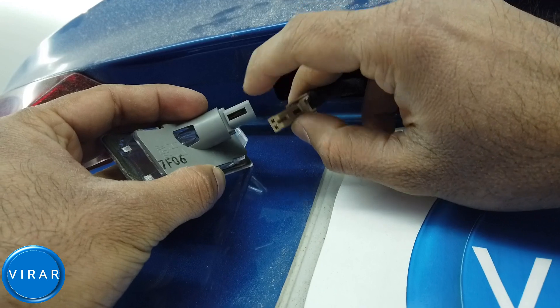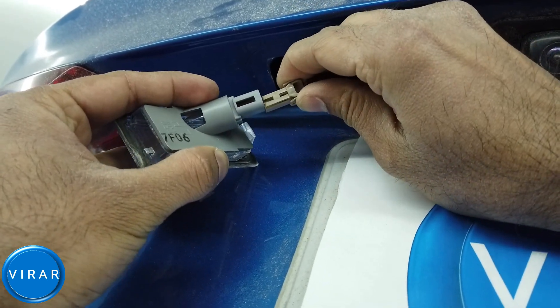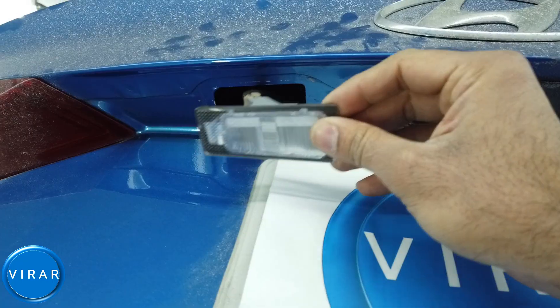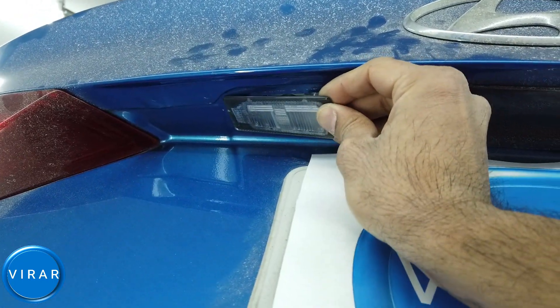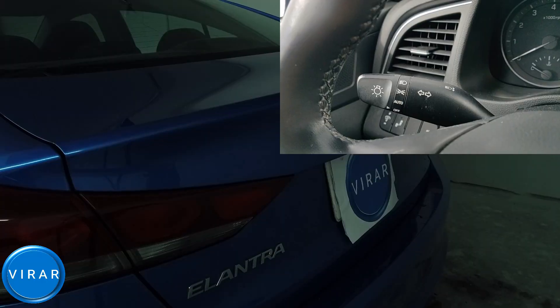Now we will plug the electrical connector back in. You see that tab over there? Just slide it and push it in — you heard that click. Now we will put the light back in. Let's go check it out.